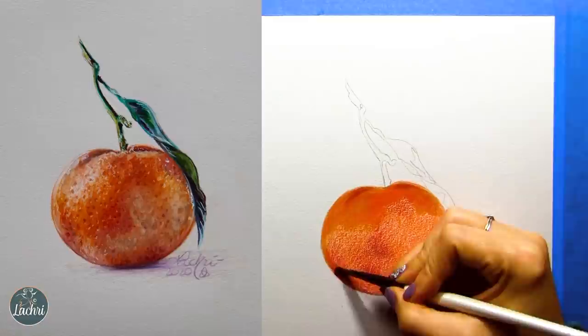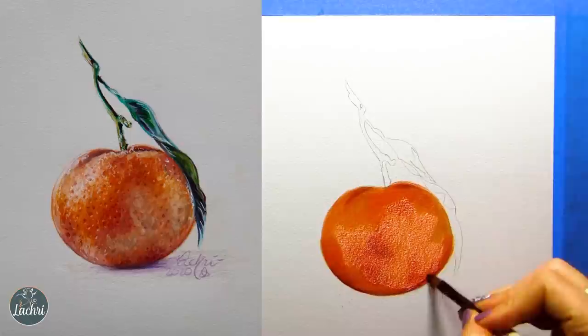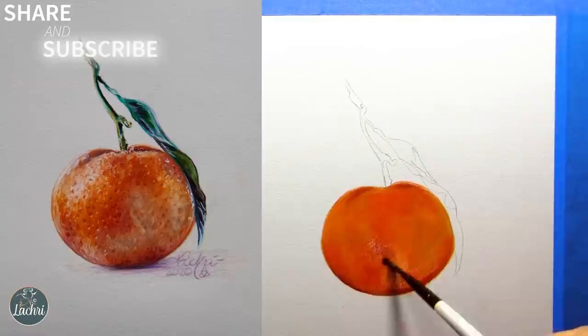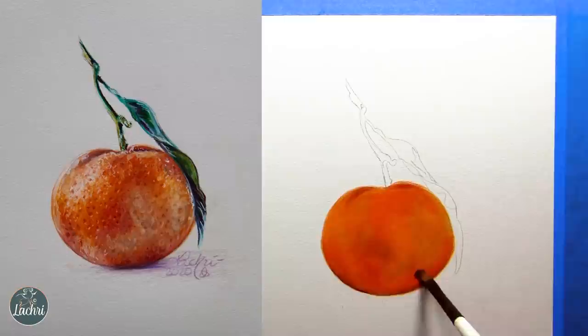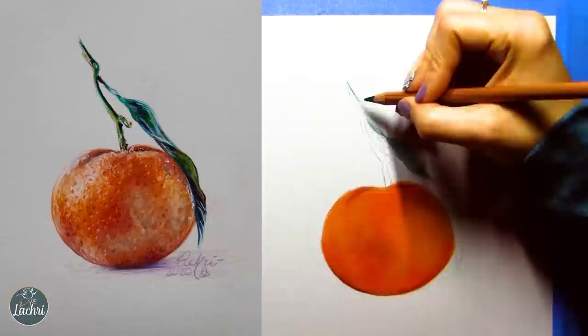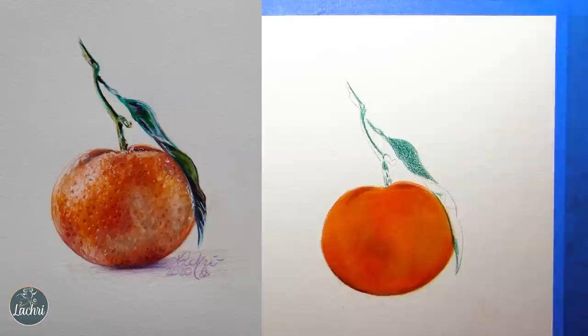I'm now using my Mona Lisa odorless mineral spirits on a brush and blending this out. A lot of people ask if I'm using water — no, water won't do anything for you here. These are wax and oil-based pencils, so this is odorless mineral spirits, a type of paint thinner, and that is what I use to blend. We need to let that dry completely before we go on to the next layer. If we don't, you can start to damage the tooth of the paper — rubbing a hard pencil point over wet paper can damage it and make it very hard to get future layers on, or even create a hole in your paper.